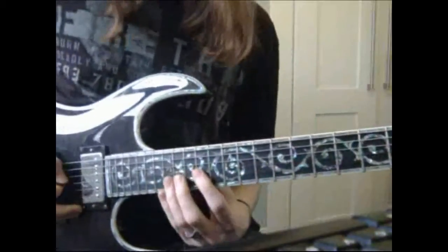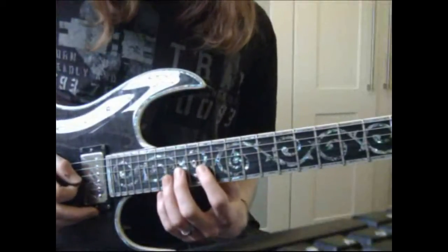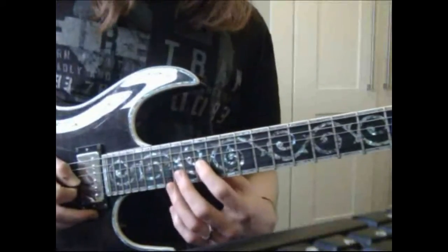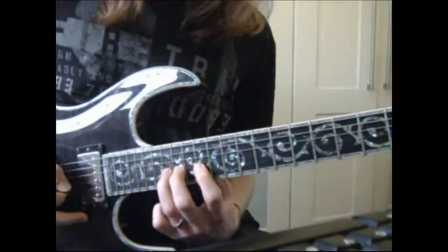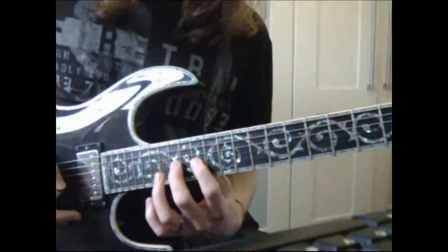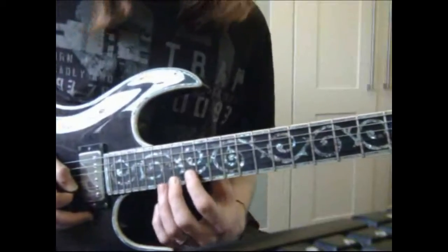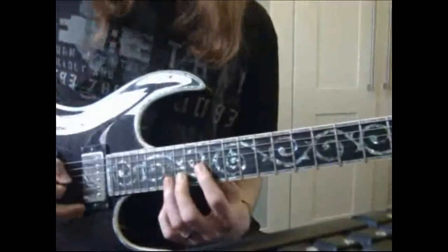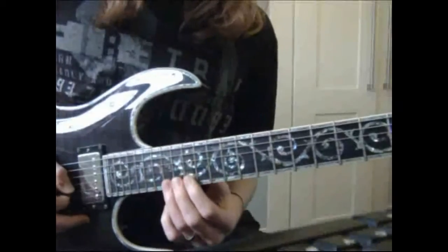If you can't manage to pick them all, don't worry too much. You can — I think it's even tabbed this way — just use legato technique. So pick the first note, the 14 on the G, and then hammer on the 16 and the 17. I'm only picking that once. And then again for the next string: 15, 16, 17 — but only pick the 15. Which can in itself be good to learn for your legato technique.